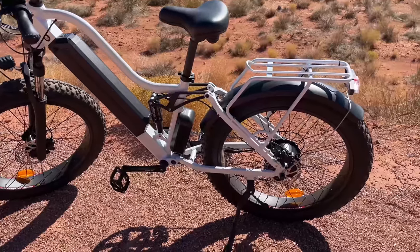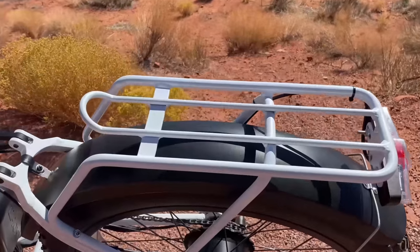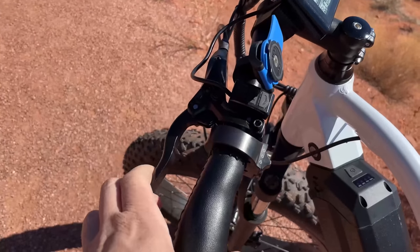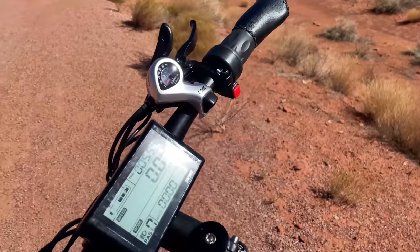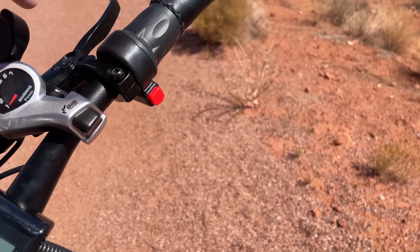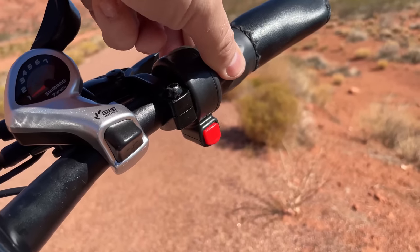A few more features: it comes with a rear rack with a 60-pound weight capacity. The brake levers cut the power off as soon as you press either one — a safety feature. And the throttle has a kill switch — a red button that totally kills the throttle. I've actually never seen a feature like that, so it's kind of cool.